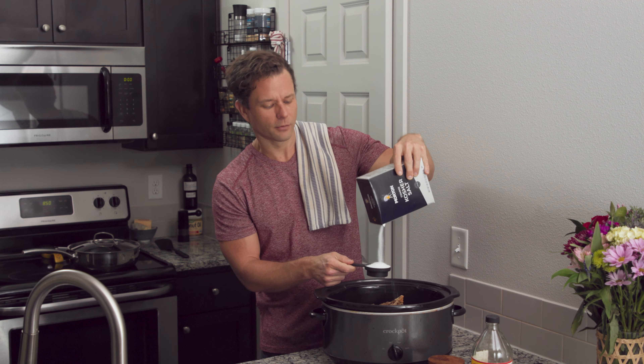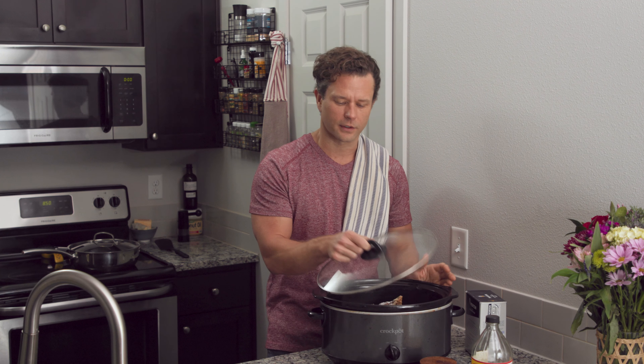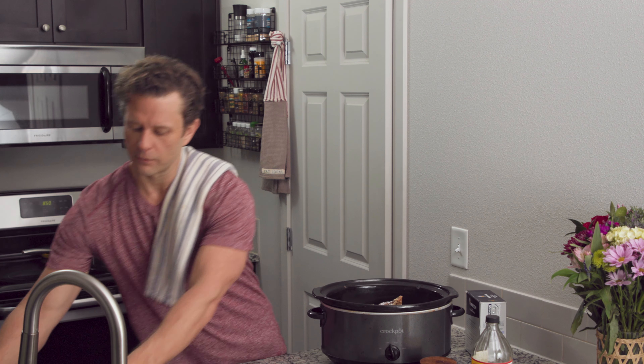Normally I like to let it sit to let the apple cider vinegar take hold, but for the purposes of the video we'll go ahead and put some water in. I would let this sit maybe a couple hours — just put the lid on, don't turn it on, set it to the side and let that vinegar soak in. If you're already cooking in the kitchen, you can easily put the crock pot out, add bones, apple cider vinegar and salt, set it aside, finish your cooking, then add the water and turn it on.